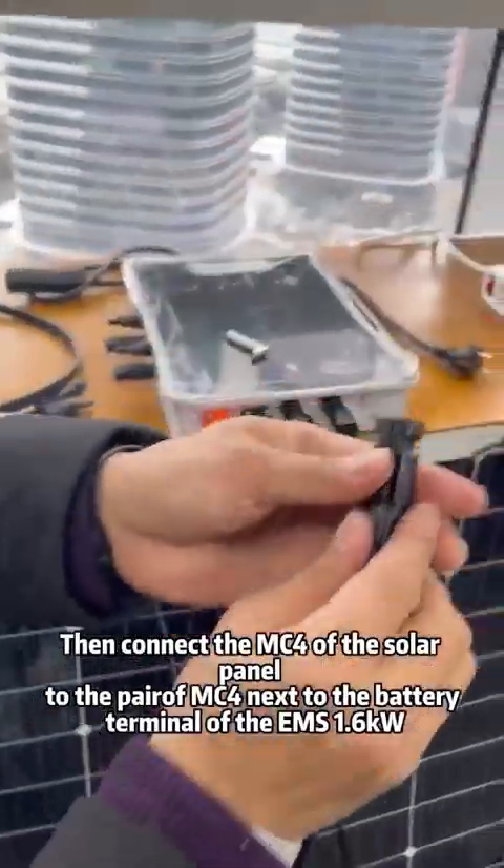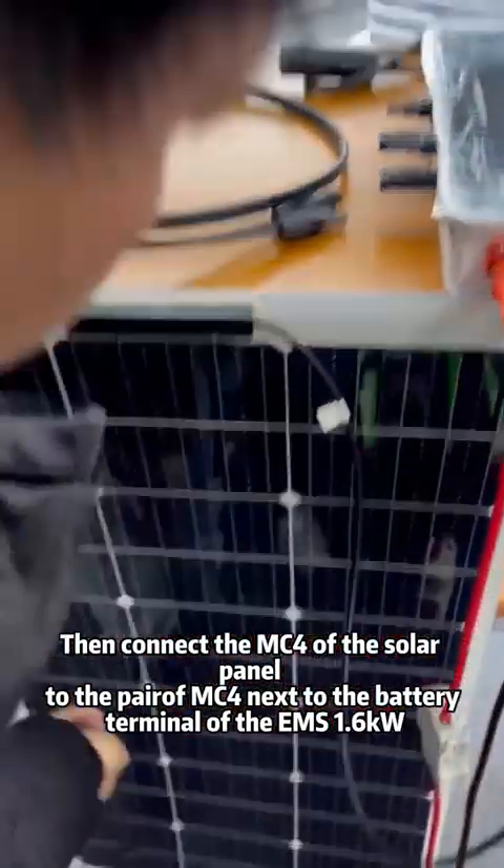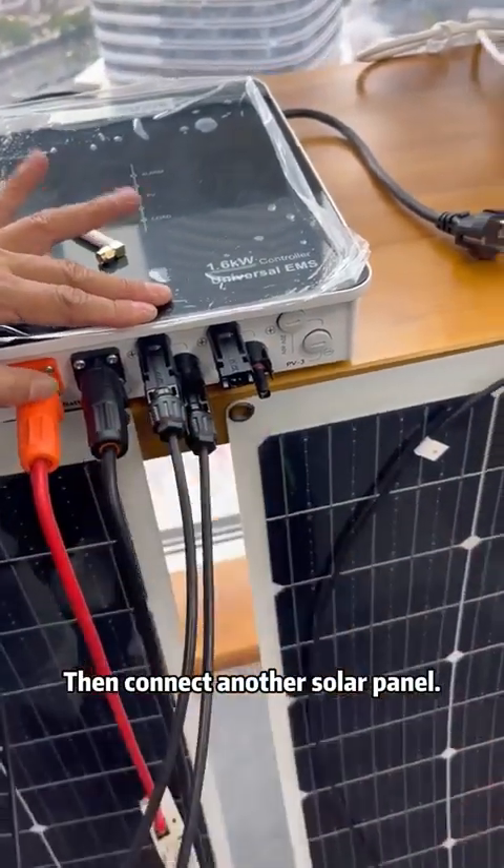Then connect the MC4 of the solar panel to the paired MC4 connector next to the battery terminal of the EMS 1.6kW. Then connect another solar panel.